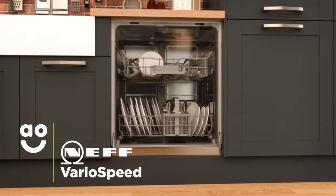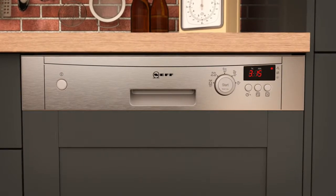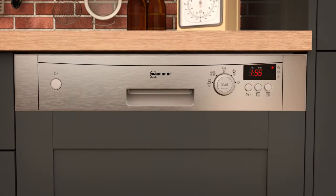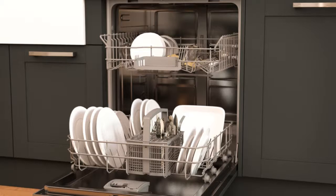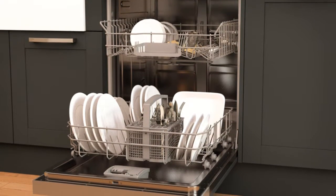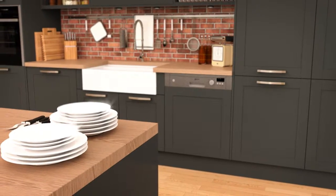The Vario Speed option gives you outstanding wash results twice as fast as a standard wash. With a simple touch of a button, this setting increases the intensity and speed of the wash to cut down on time. Even if your dishes are really dirty, you'll always have the same fantastic results, making it perfect for when you need sparkling dishes in a hurry.